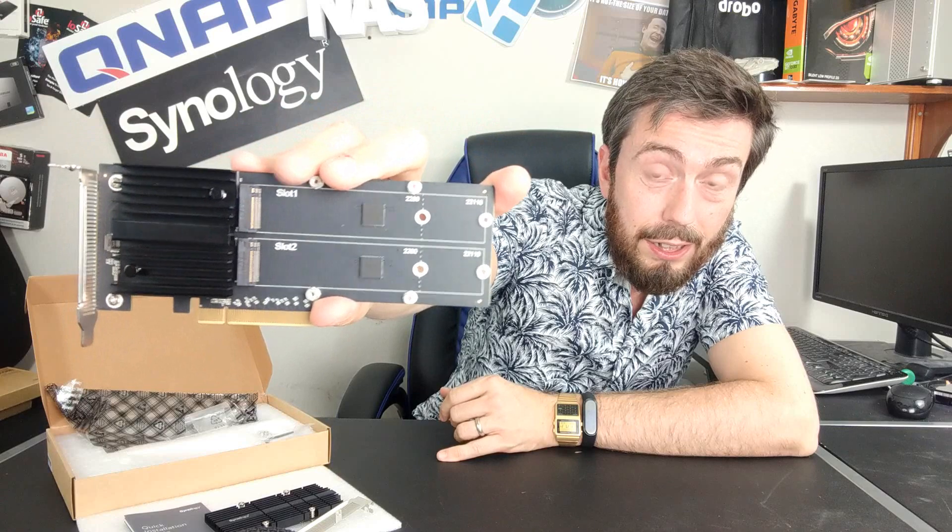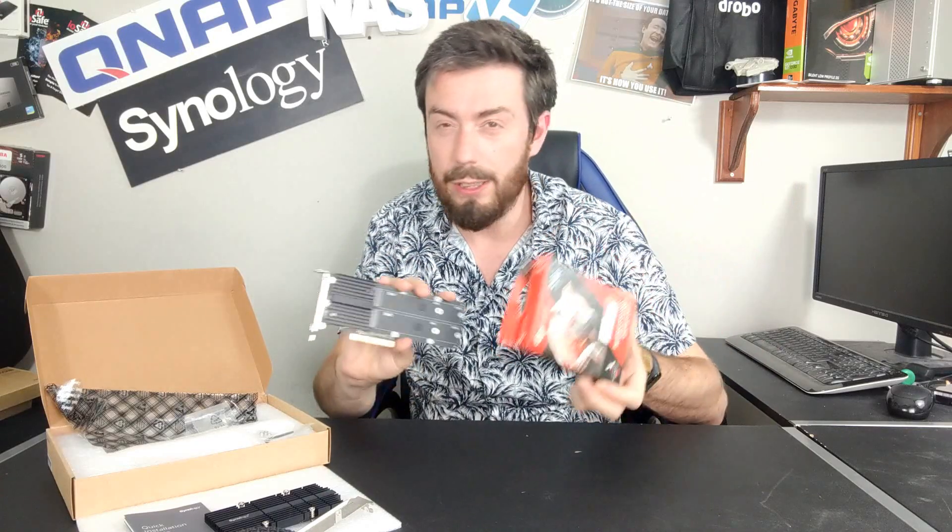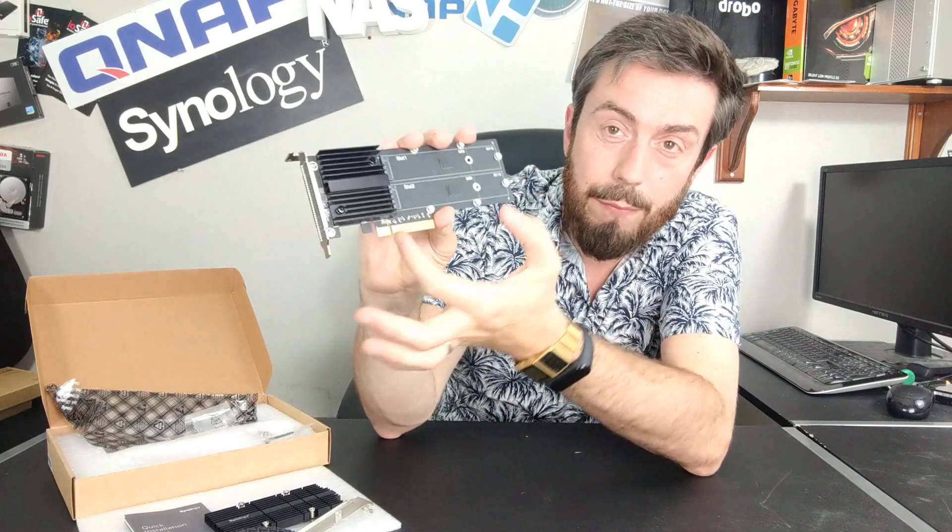On the subject of maturity, we can talk about the M.2 NVMe bays. You may notice they're particularly long — this card supports up to 22110 length NVMes, which presents two main advantages. Standard NVMes currently, like the Seagate IronWolf series shown here, give you around 2,500 MB/s read-write in a caching environment, and even more in read-only or write-only caching for different file types. Remember to make sure your NVMes and card are compatible in terms of PCIe gen — this card uses PCIe Gen 3 x4 per slot. Even at the standard 2280 length, there is one problem: the majority of NVMes at that length only go up to about four terabytes.